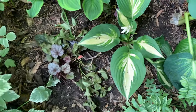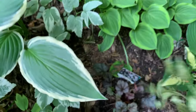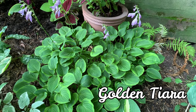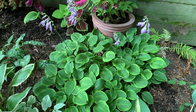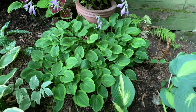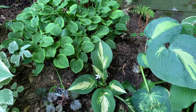Here we have another Ancolpa hosta. And then here is Golden Tiara — a small to medium hosta with small light green leaves bordered with a wide band of yellow. It makes an excellent edger.